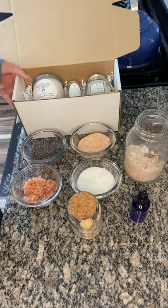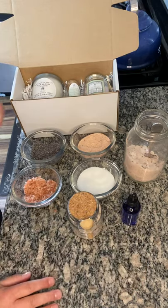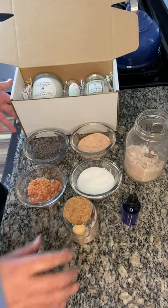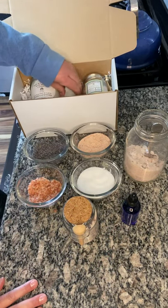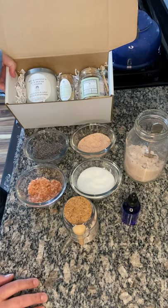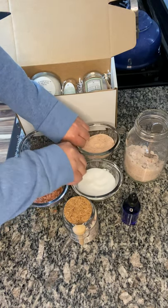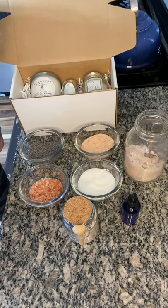That's super simple, and you can use any type of oils essentially. Here I'm doing a lavender mix; I do a lavender-eucalyptus one as well. I'll post a link to my Etsy site if anybody's interested in the kit itself, or if you have any questions just let me know. These are fun to make even just for yourself — it's a great DIY bath salt soak. Anyway, everybody have a great day and I hope to post again soon!